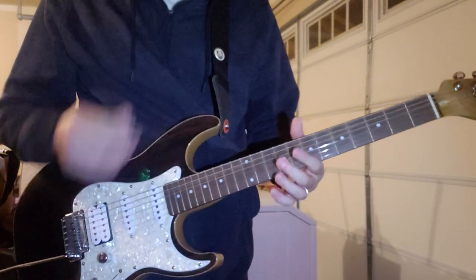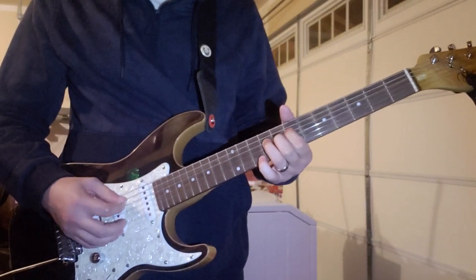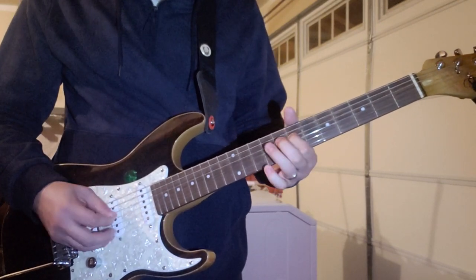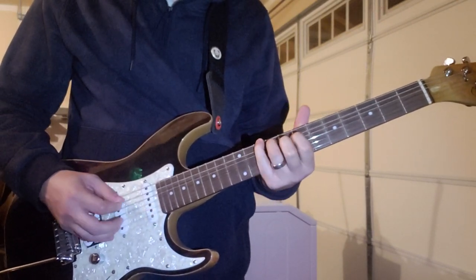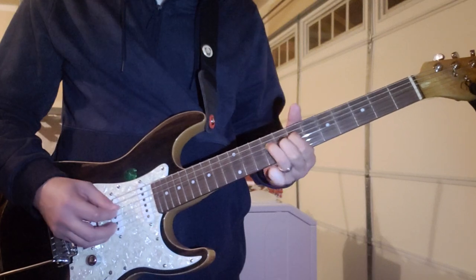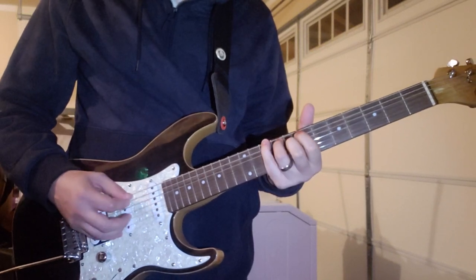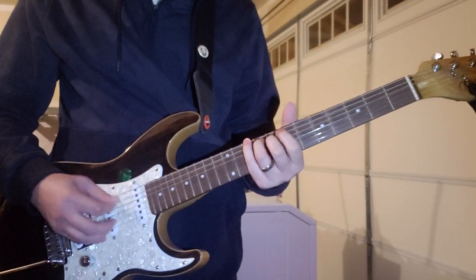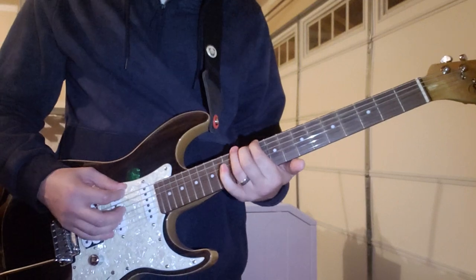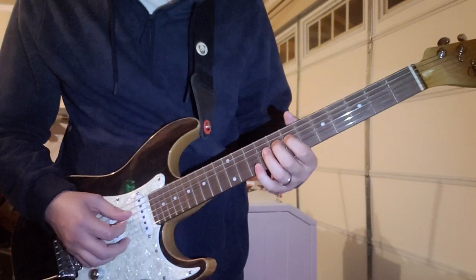And then at the very end he starts doing this. So that was all on the 7th and 9th fret of the D string.